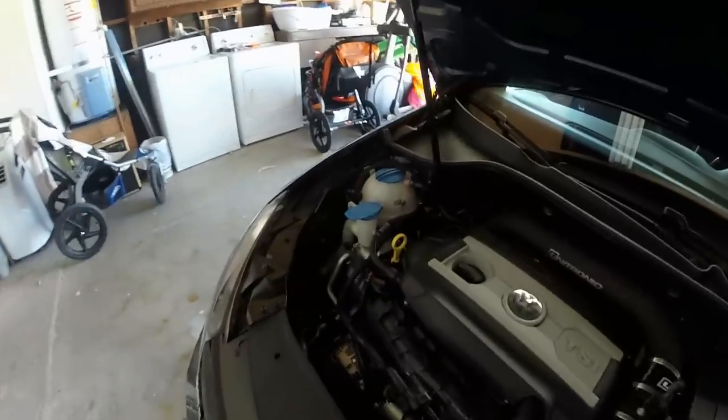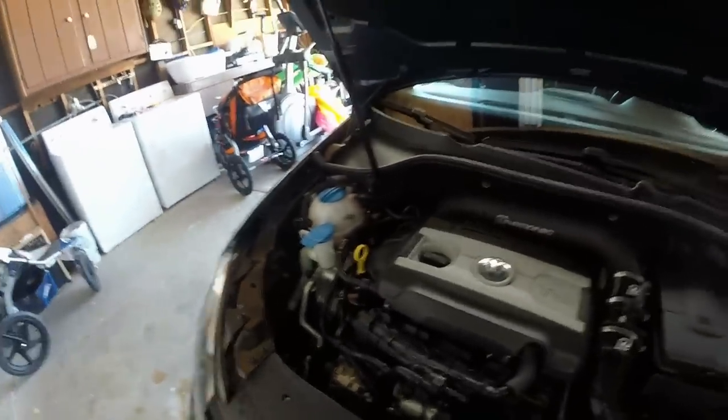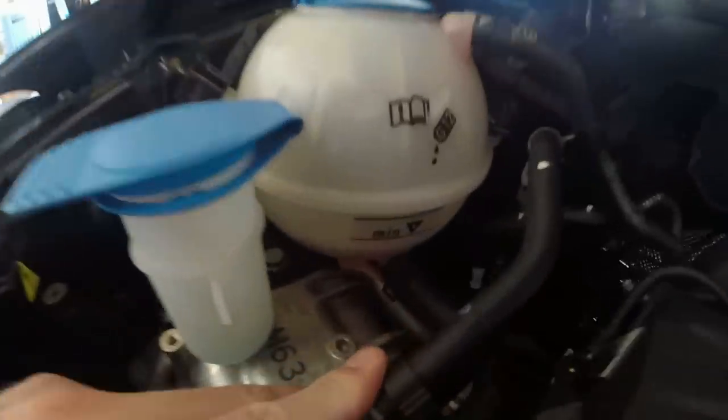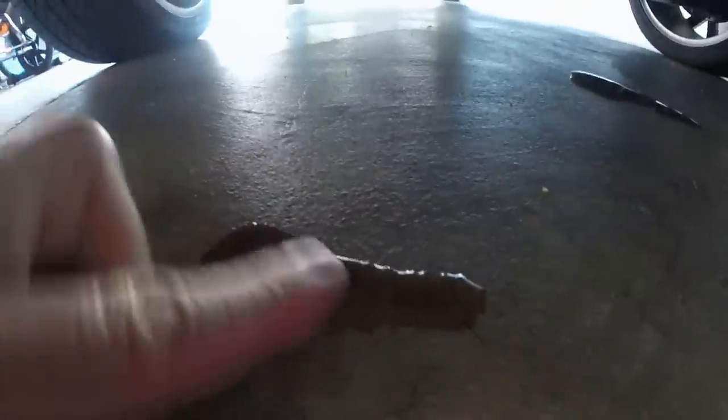Hey guys, this is an emergency video. After my wife borrowed this car for a couple days — just a coincidence I guess — my low coolant light came on the next morning. My coolant reservoir was completely empty. I filled it all the way up, now it's empty again. And I have this thing right here that's slimy — that's coolant.